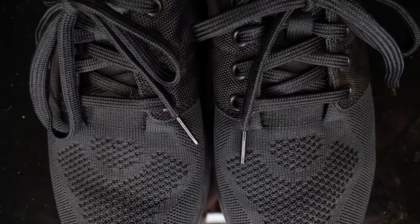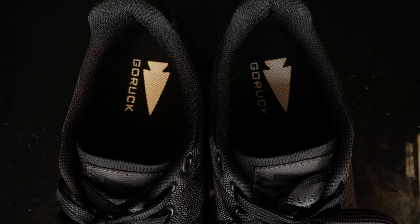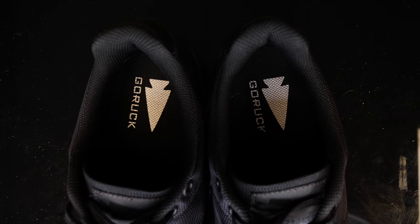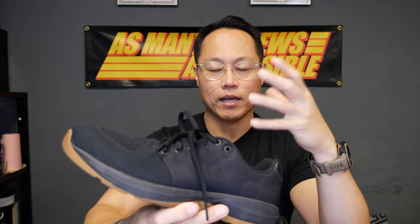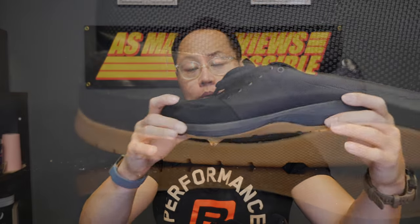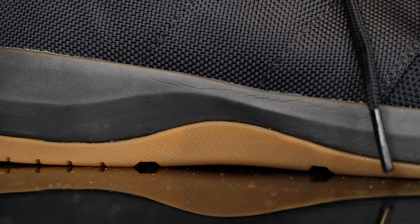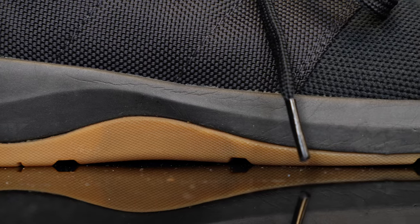The tongue is nothing special — it's that same knit material, a little flimsy but it stays in place. One thing I noticed is that when you unlace the shoe it tends to want to open right up, which makes lacing it up a little more difficult than it needs to be. The midsole on the shoe is a dual density midsole — it's a single gradient piece and you can't see where it breaks at all.